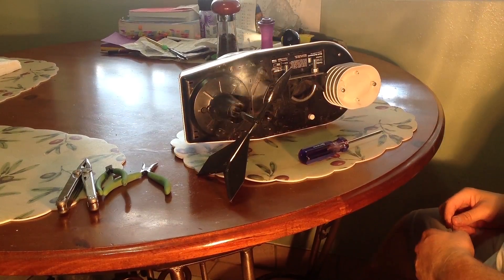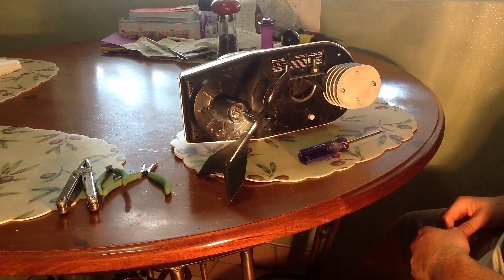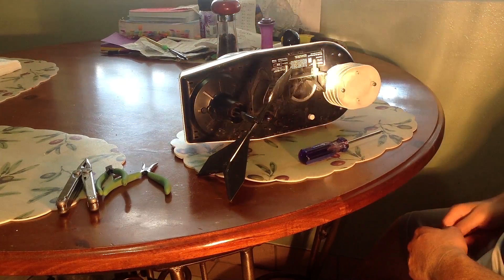Hello everyone, we're here again with the Davis Vantage View integrated sensor suite and we're about to replace the transmitter.